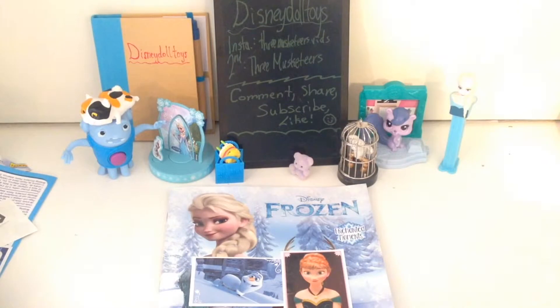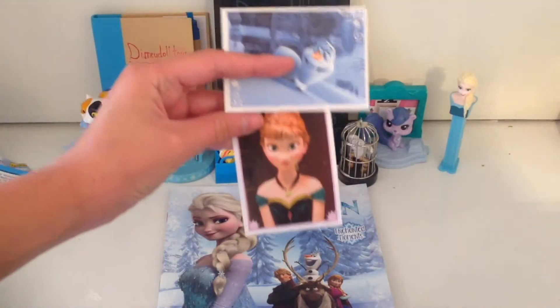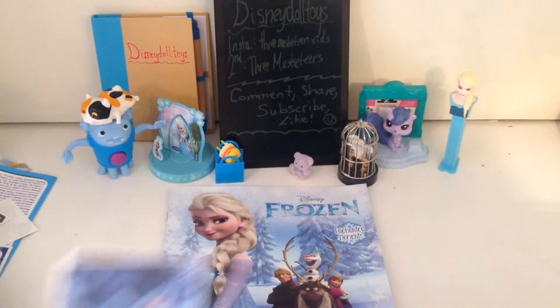Thank you for watching, and I'm sorry if that was a bit too fast for you. At first I showed you the stickers, and I noticed later that that video was super fast. And I only got two repeats: Anna in her coronation outfit and this Olaf sticker, which actually I have the photo card of too, so that's pretty cool.